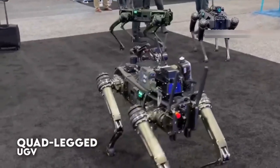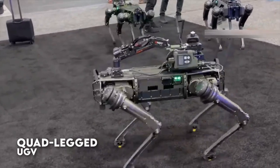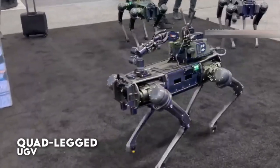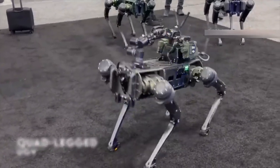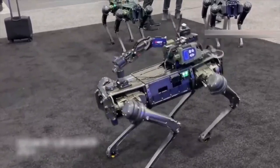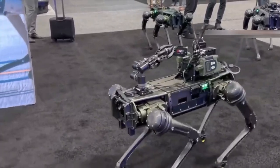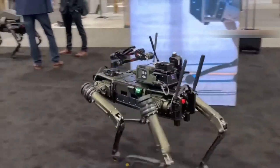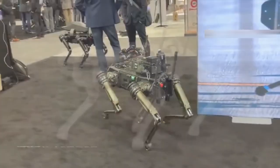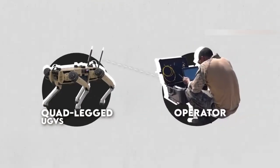Quad-legged unmanned ground vehicles are typically operated by a human operator who uses a remote control to direct the robot's movements. The operator may be located nearby, or they may be at a remote location using a wireless communication system to control the UGV. In some cases, quad-leg UGVs may also be equipped with autonomous capabilities that allow them to perform certain tasks without direct human control.